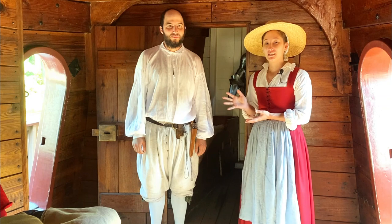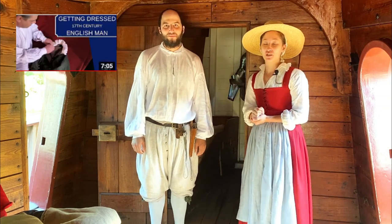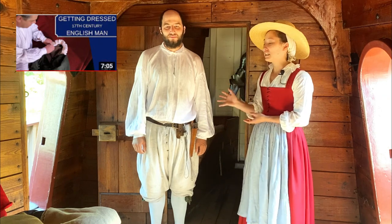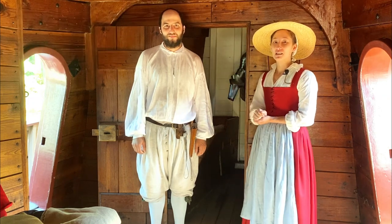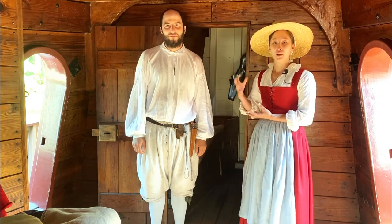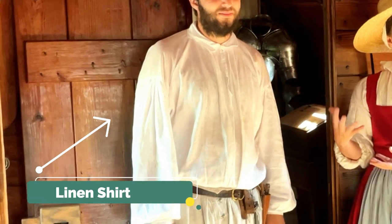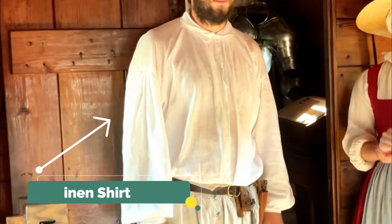So the things that Aaron is starting out in you may recognize if you've seen our dressing an English colonists video. He has his linen shirt on and this is his basic undergarment — linen absorbing all that sweat from when he's out there working hard. He can change that shirt out for a clean one and help keep himself clean.